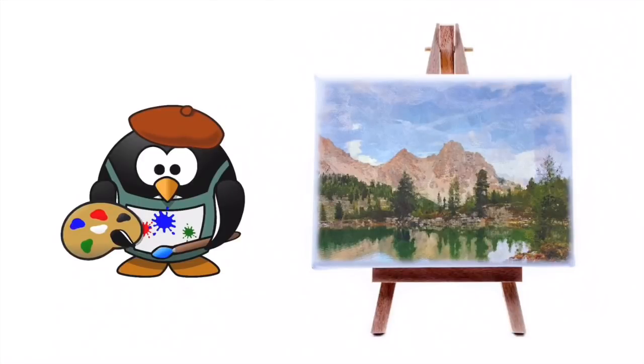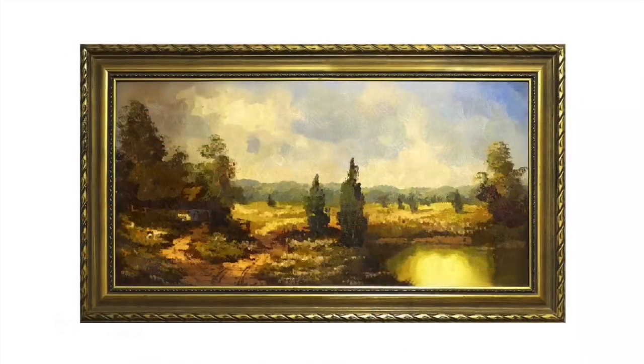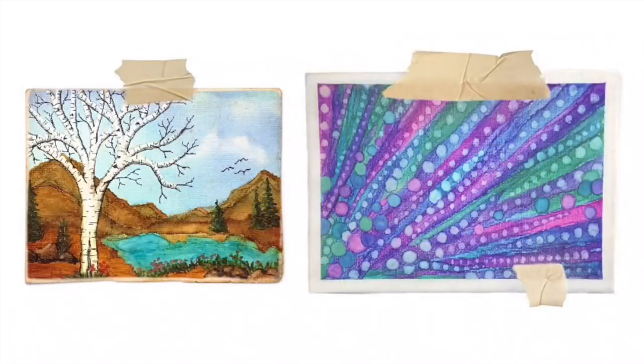You're about to finish your masterpiece, and you're planning on hanging it. You want it to look like this, but you're afraid it's going to be more like this. Let's avoid that. Let's really finish our piece.